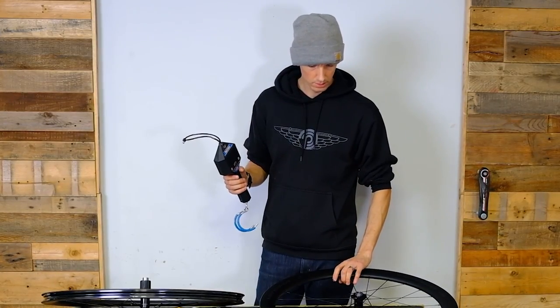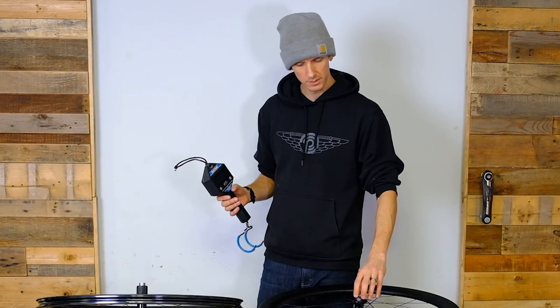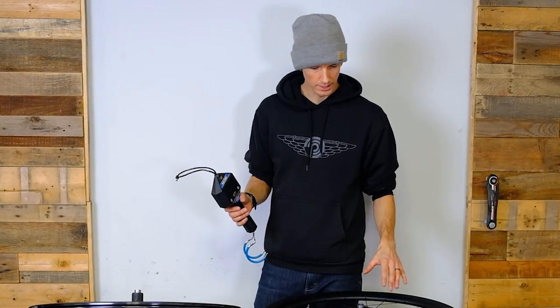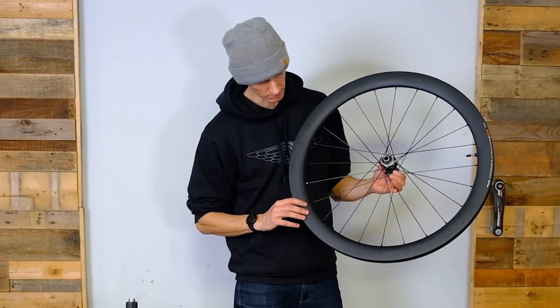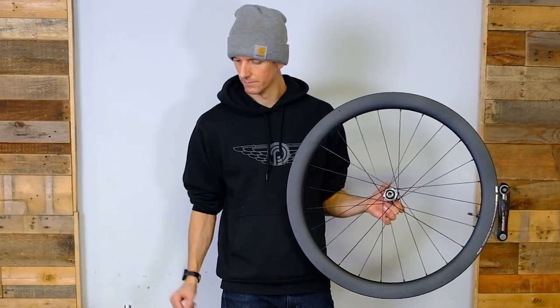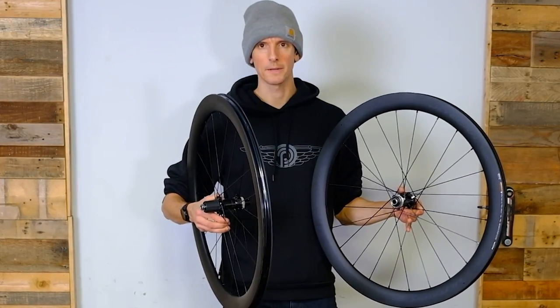Shimano — I've found historically there's a lot of material in the hubs, so the hub tends to be a little bit heavier than competitors. However, the rotational weight is really nice, and in this case it feels like a really nice light rim, so these things are going to spin. A nice little upgrade for your through-axle 12x142 disc brake bike.